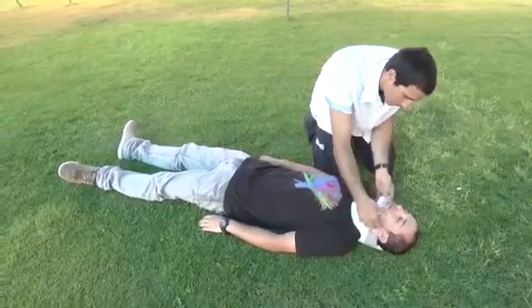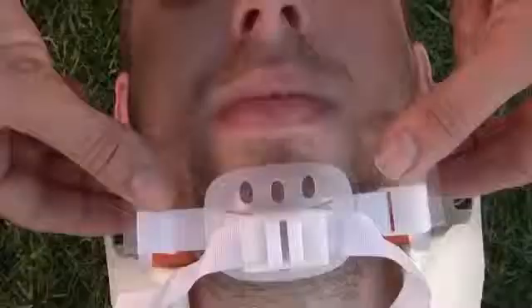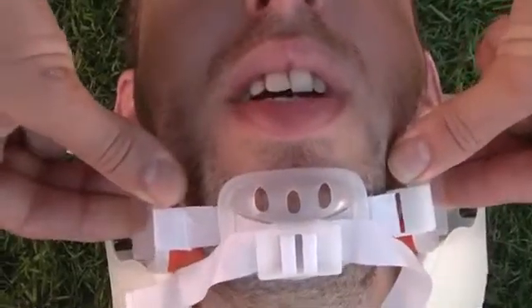Now, if the airway is compromised, pull the mandible holders. By pulling them forward, you are performing the jaw thrust maneuver. Now the patient can breathe.